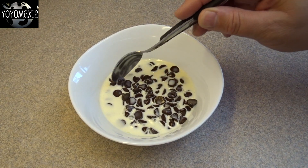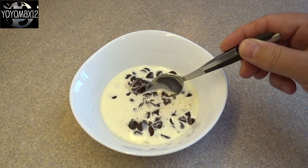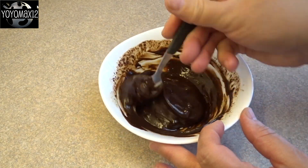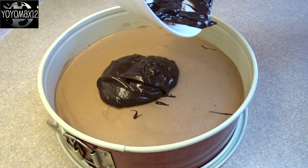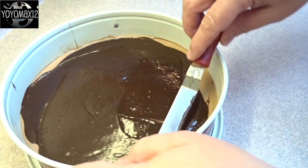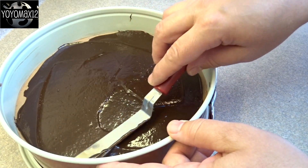For the chocolate ganache, use three ounces of semi-sweet chocolate chips. Pour a quarter cup of hot cream over top, let it sit for a few minutes, then stir until you get a very nice, shiny, smooth mixture. Pour that on top of the cream cheese layer and spread it out as smoothly as you can — I used an offset spatula to do that.